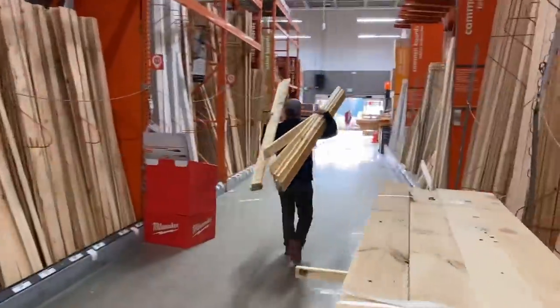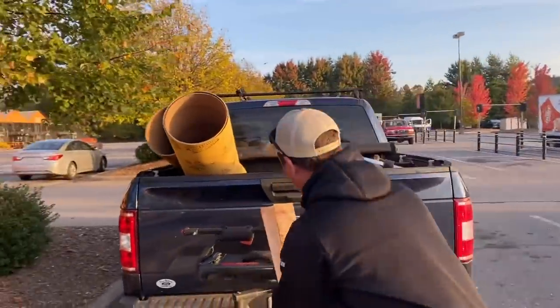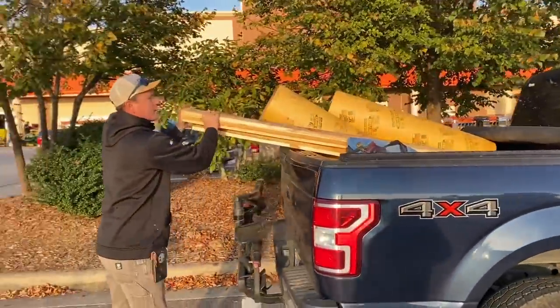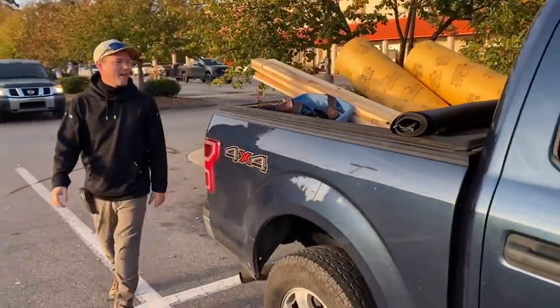Welcome back for our second installment of our behind-the-scenes adventure helping Johnny Brooke build his first-ever house. Today we finished the foundation by installing the sonotubes that will hold up the girders that will hold up the house. Make sure to subscribe to Johnny's channel Crafted Workshop to see the entire build in more detail.